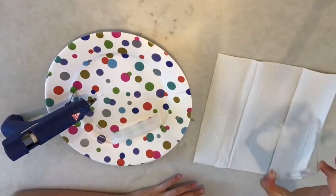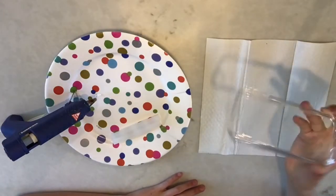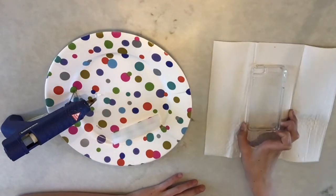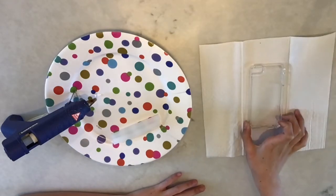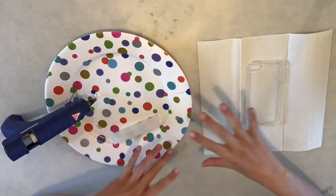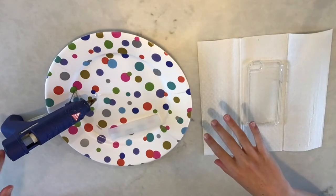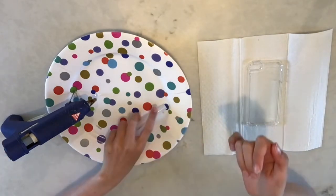For this you're going to need a clean phone case. I just use Windex to clean it off because it's a little dirty. You can do whatever color, but I'm going to do clear because I feel like it'll work best. You're also going to need a hot glue gun and the glue sticks that go into it.